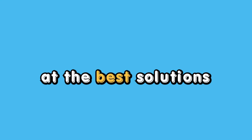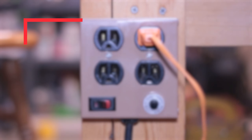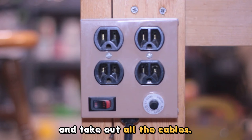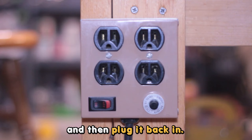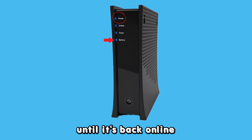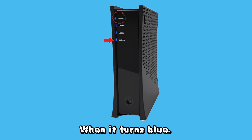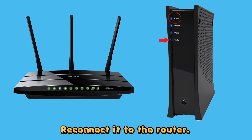Now let's look at the best solutions to fix the issue. Power cycle the modem — unplug the modem and take out all the cables. Wait 60 seconds and then plug it back in. Monitor the modem until it's back online and the power light turns blue, then reconnect it to the router.